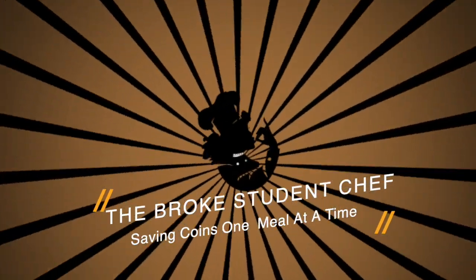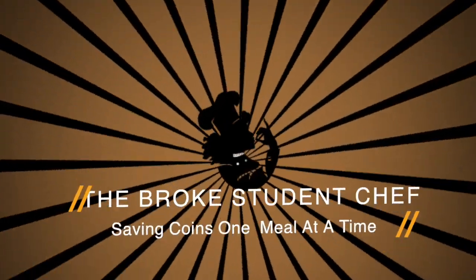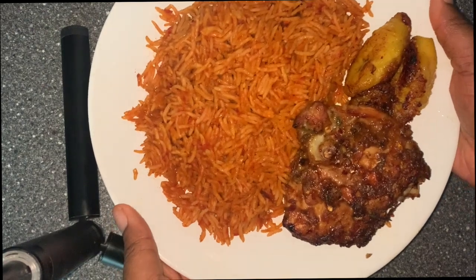Hi, I'm the Berg's student chef. I'm going to help you save coins one meal at a time. Today's recipe is the perfect Nigerian jollof rice.